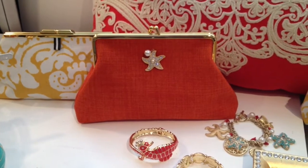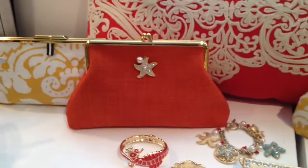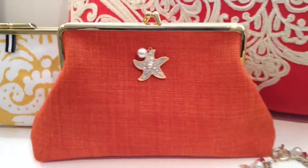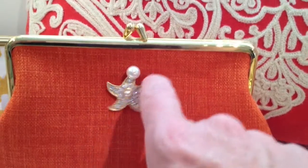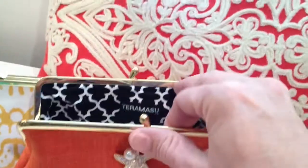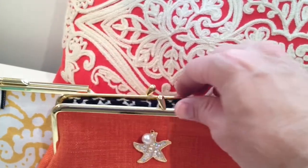Today I'm doing a preview of the Tiramisu Starfish Accessories and Sea Life Accessories lines. We're going to start with this beautiful Starfish Designer Clutch Handbag. It's got a little starfish and a little pearl bead on it as well. Really cute bag, and on the inside you'll see that it has a really nice contrasting pattern black and white lining.